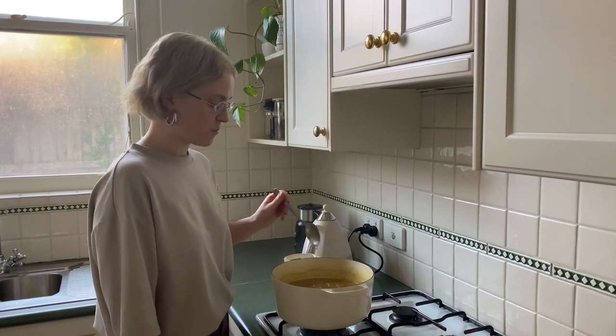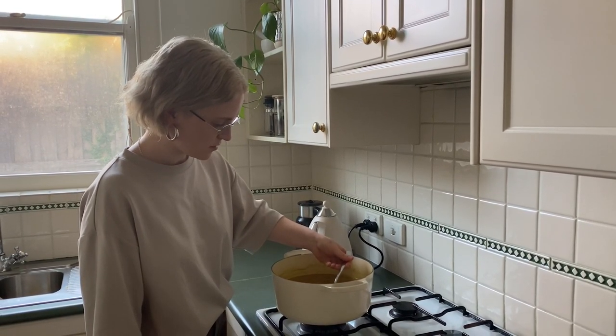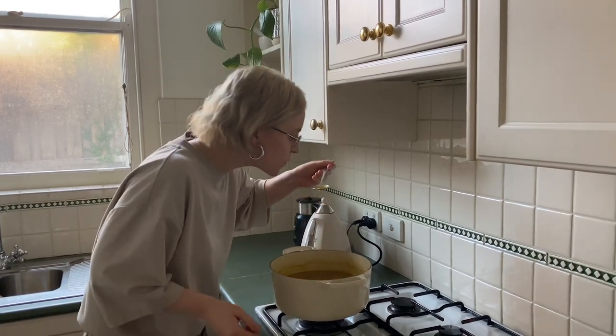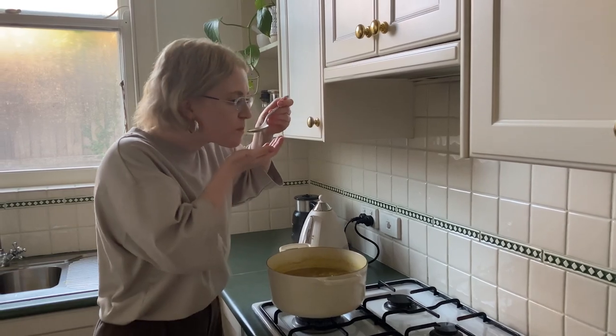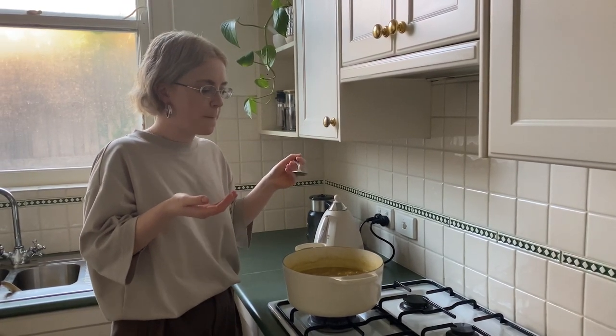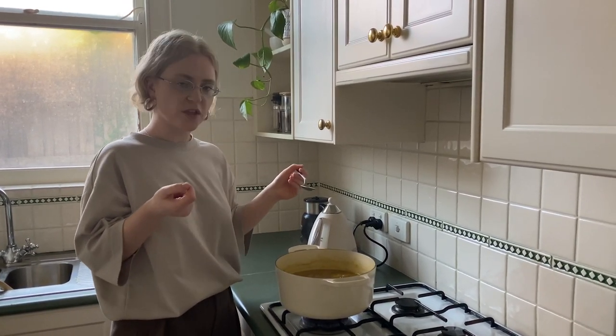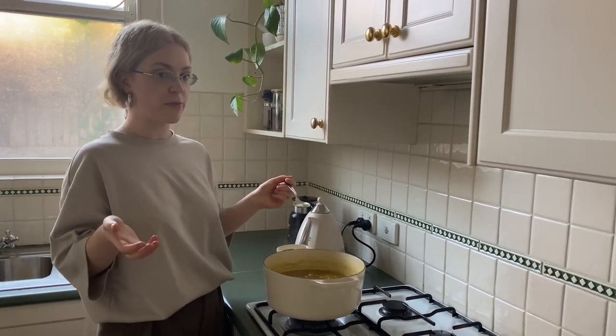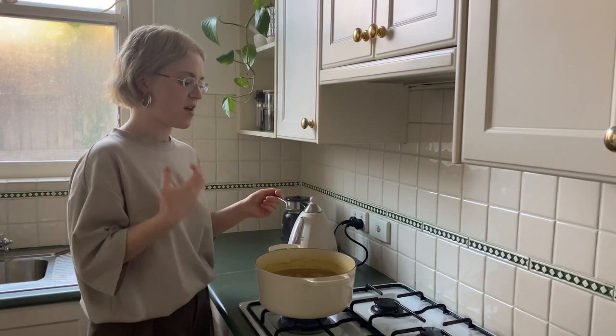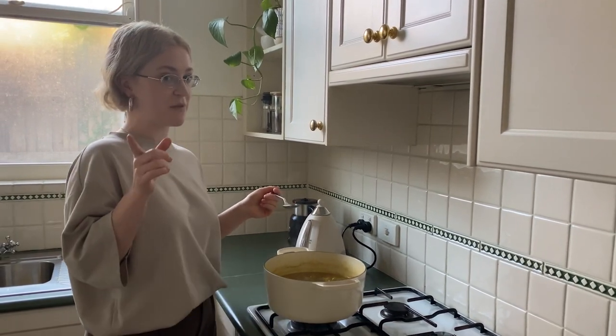We're going to taste this now for salt and pepper. It's really good — the salt's balanced, there's a bit of heat from that curry powder we put in, and the spices are there and we can taste them, which is exactly what we want. Remember to taste as you go.